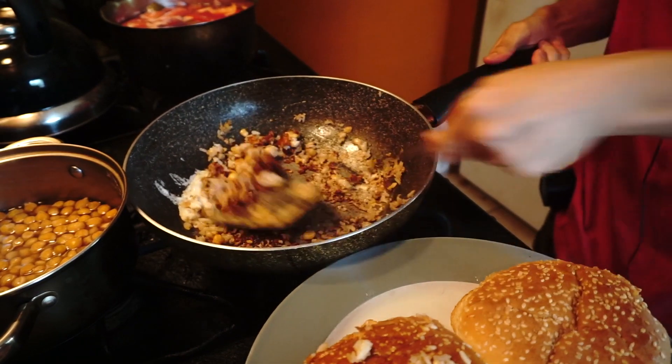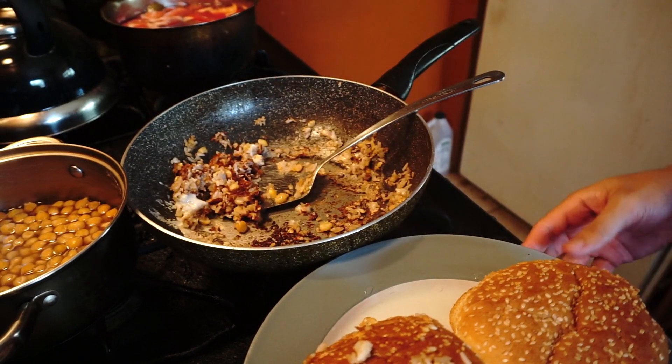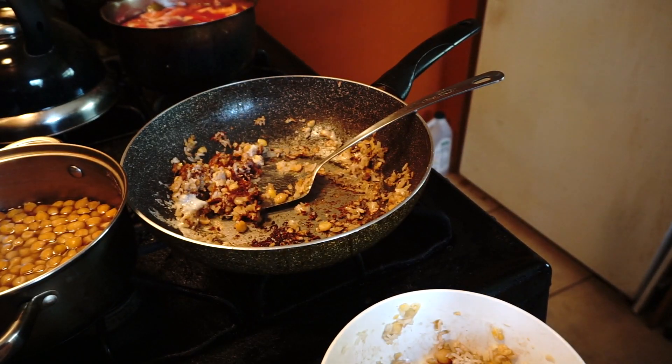Wow, we got this. We got one hamburger, two hamburger chicken, one hamburger chicken, one hamburger chicken, one hamburger chicken.